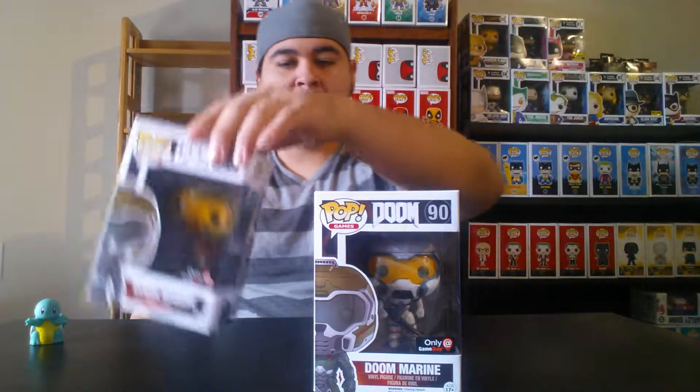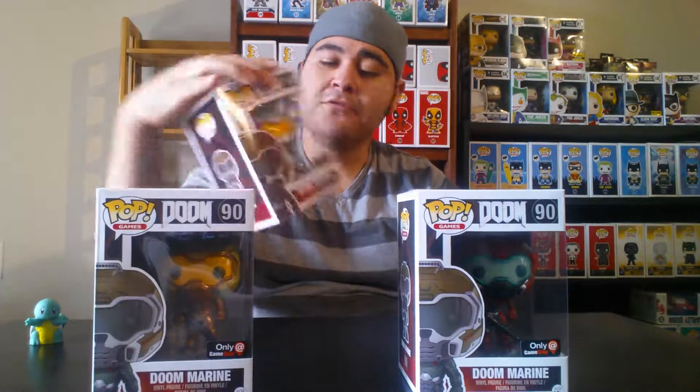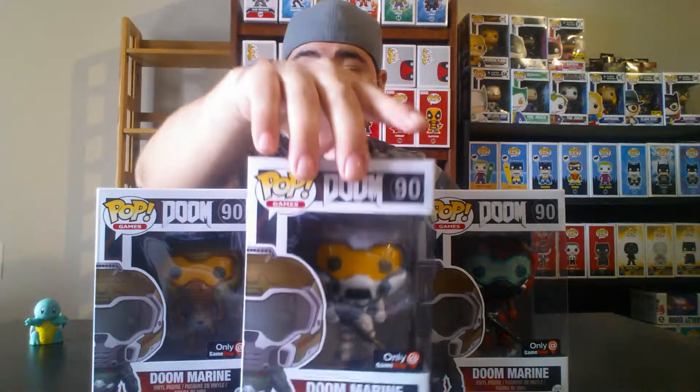Moving on — from the Doom series, they have three Doom Marine Soldiers, all in different colors. I think there are still two or three more out there. This one looks like bronze to me, then we have white, and the last one is red. I thought these looked really cool. I honestly have not played Doom, but I think the soldiers look pretty neat. If you've played it, let me know in the comments.